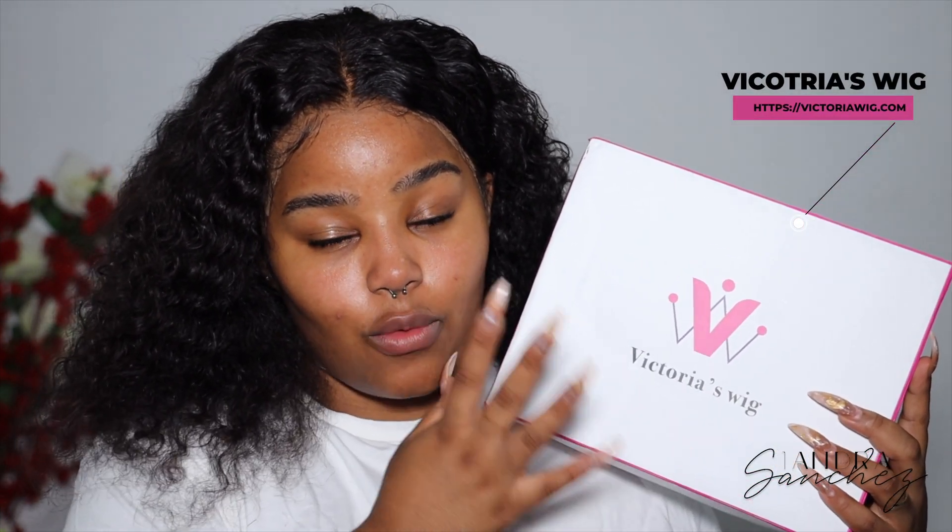So in today's video I'll be applying a curly wig — you guys know I live for my curly hair. Today's unit is from Victoria's Wigs. I've worked with them before with a short highlighted bob, which I'll have linked up here. It comes in this cute little package — you guys have seen this on my channel before. I already took the hair out but it comes in a cute little bag.